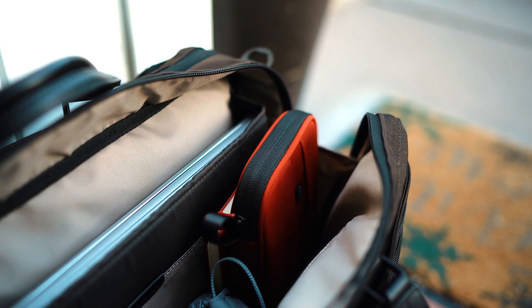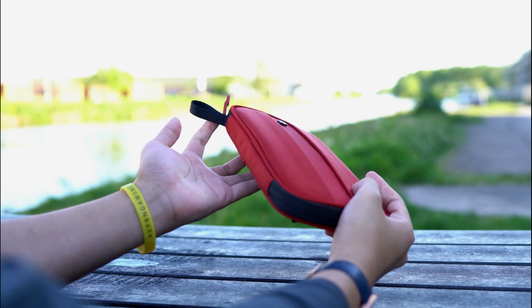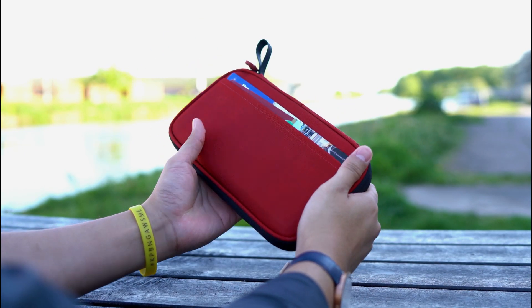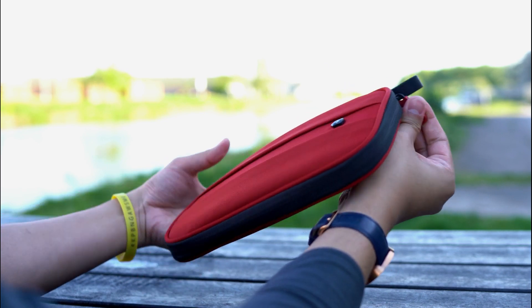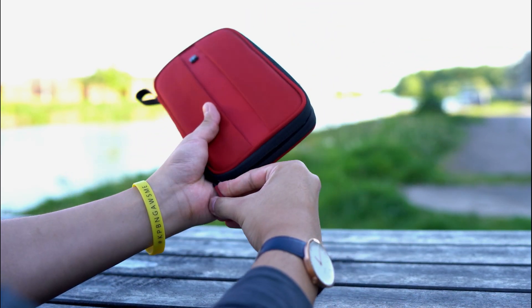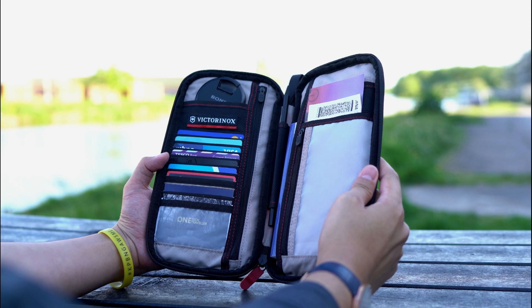Every time I'm on the move, I always have the Victorinox travel organizer inside of my bag. It moves between them because it's just such a great companion, holding all of those travel documents and accessories in a sleek premium shell. I've seen many organizers that are just really bulky and unnecessarily so, whereas the smaller minimal organizers just don't offer enough compartments or space to make them truly useful as an all-in-one. This one, however, is a really nice balance of form and function.